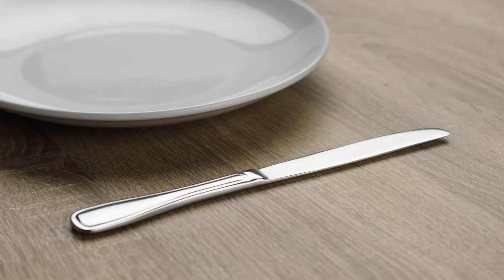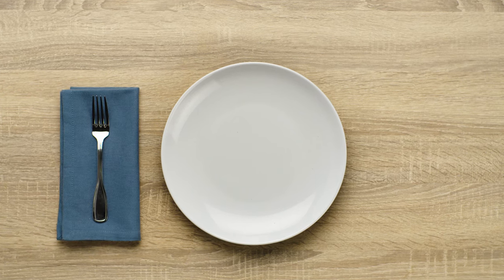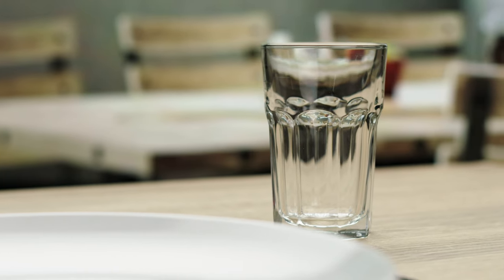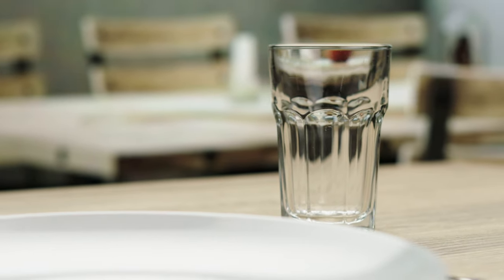The basic table setting is the simplest style. A fork and napkin sit to the left of the plate and the knife sits to the right. This setting may also feature a water glass or wine glass to the right of the knife.